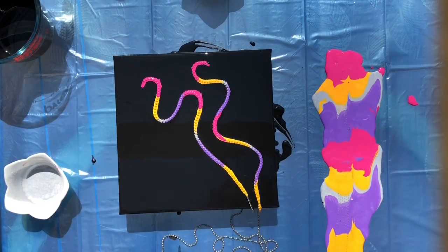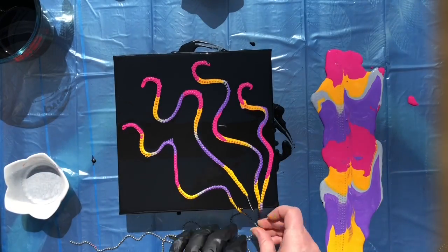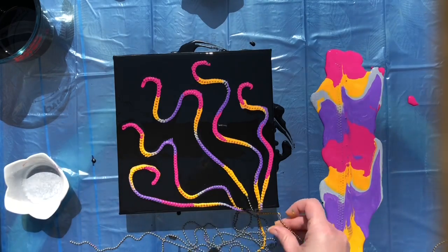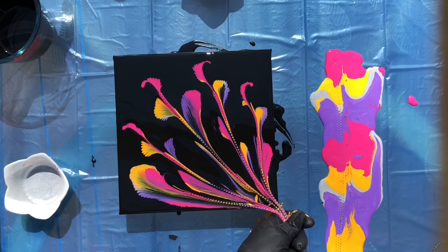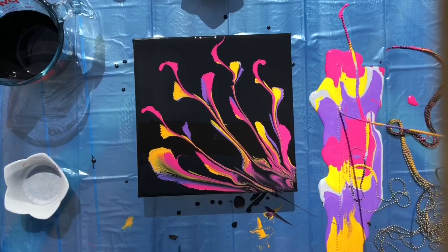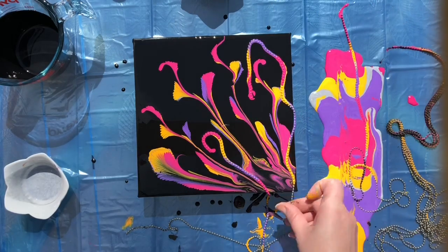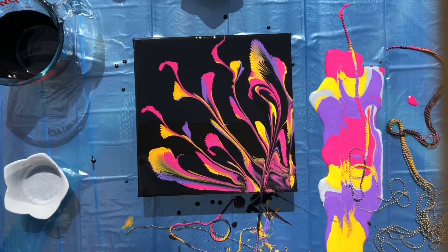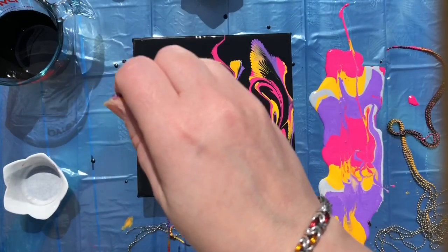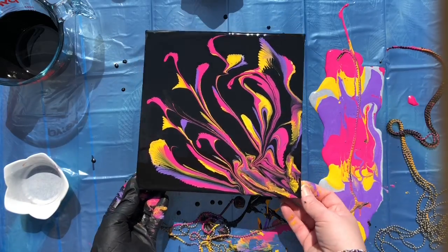Trying not to drip onto the canvas before I lay the chain down. In retrospect, I should have made more of a loop at the top of each chain. Now I'm going to grab them at the same spot in the corner of the canvas and slowly pull. I'm just adding a few more because I didn't feel like it did quite enough. Now I'm going to tilt the canvas so that it moves around a little bit.